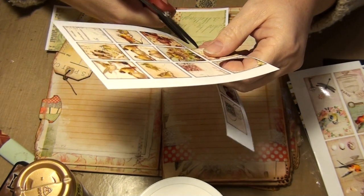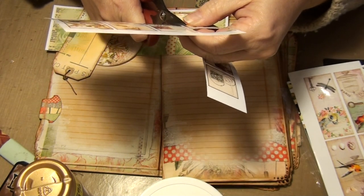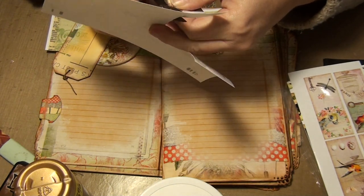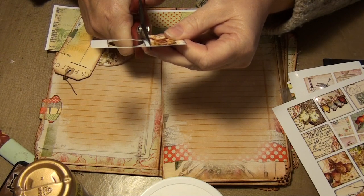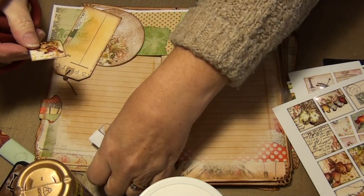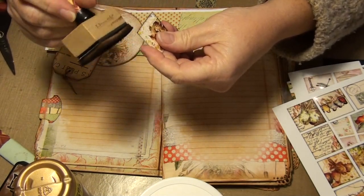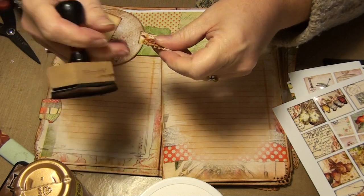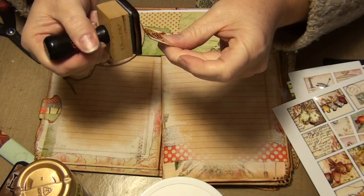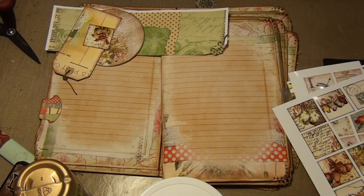I think part of it is that I'm trying to go fast and I'm not a fast crafter — can you tell, episode seven? Crafting to me shouldn't be fast because I don't do it to sell it, so I don't need to rush myself. That is so cute, but I do want to ink that and I'm going to use my archival ink just to get rid of the white edge. Super cute — okay, definitely want to do that.